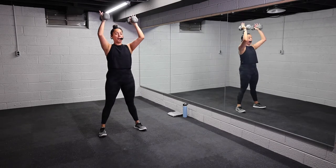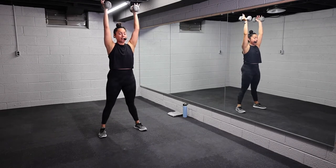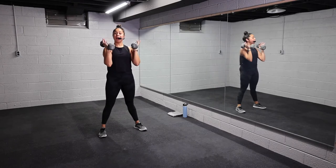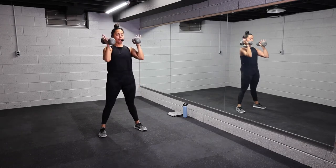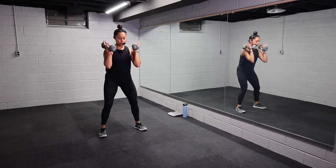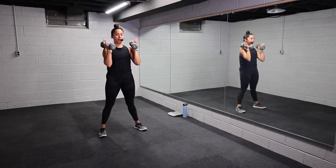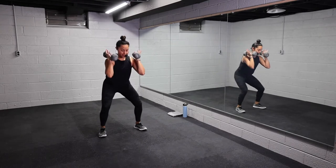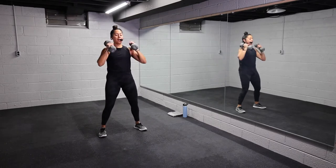Drive, squeeze at the top. Inhale, exhale at the top. This is exercise one. Really think about pressing your knees out and then drive through at the top. Relax those shoulders. Power up, drive. Reset, nice job you guys. Five more seconds. Get as low as you can, press those knees out. Three, two, let it go.